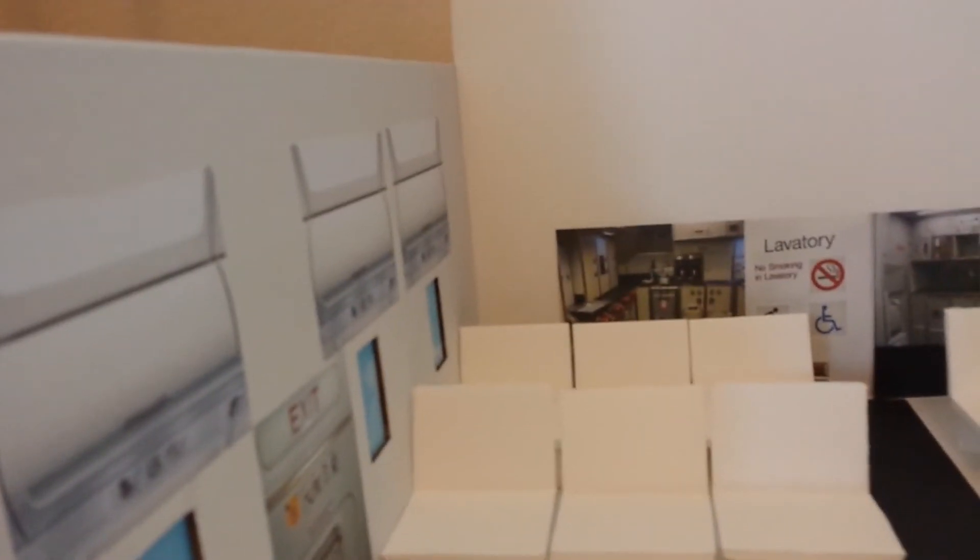So let me show you the whole entire thing. Here are the chairs, the windows, the cabinets.